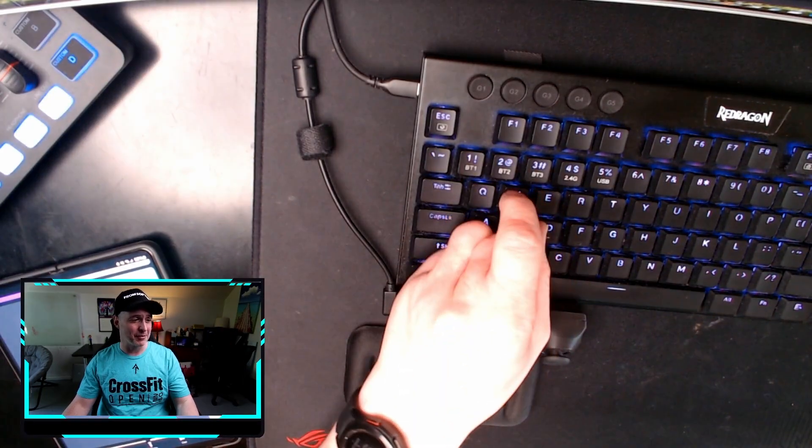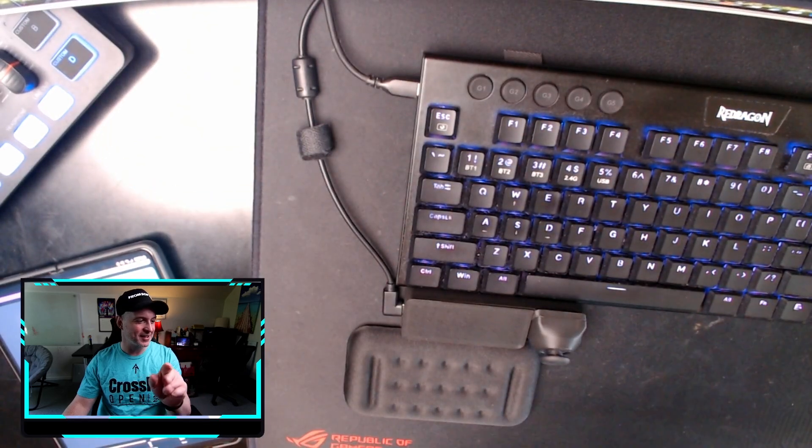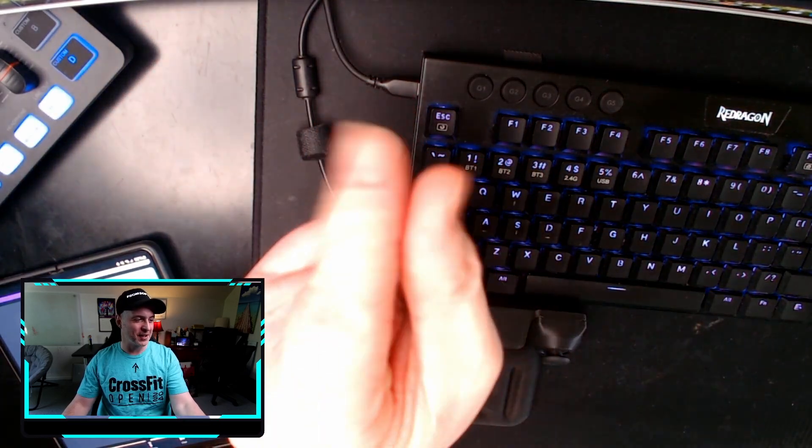I tried everything to make WASD work - every single thing - and I just couldn't get it going with these fingers. I don't have joints, so it's just these two fingers that I have to use. So I looked it up and found out about the Maxx Stick.